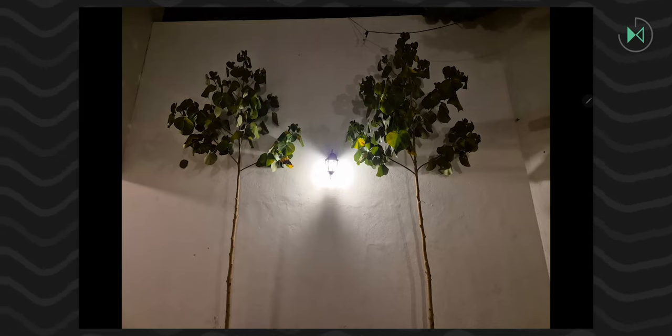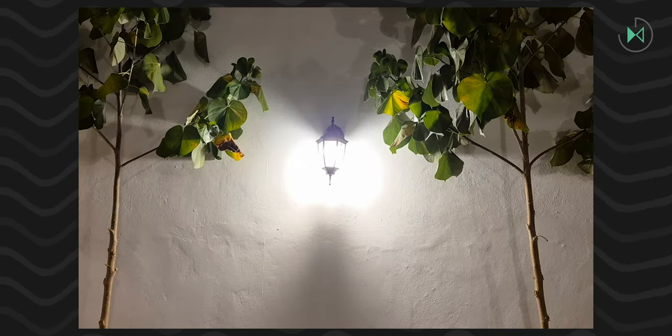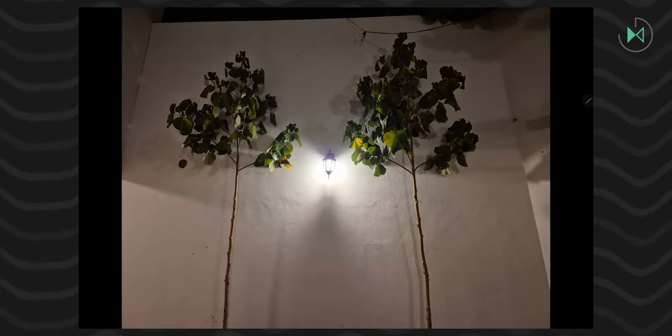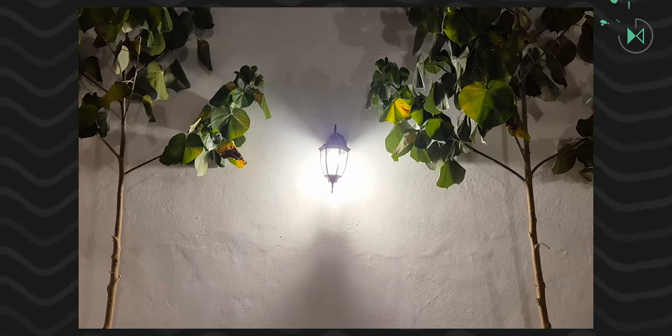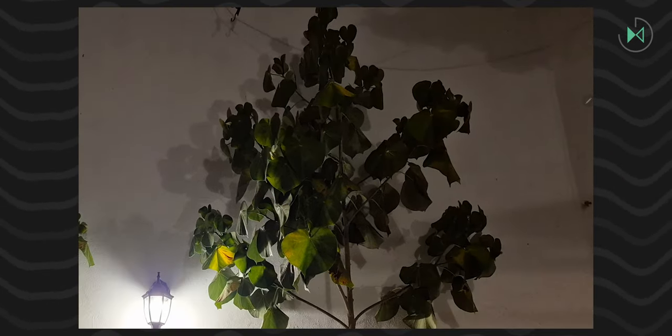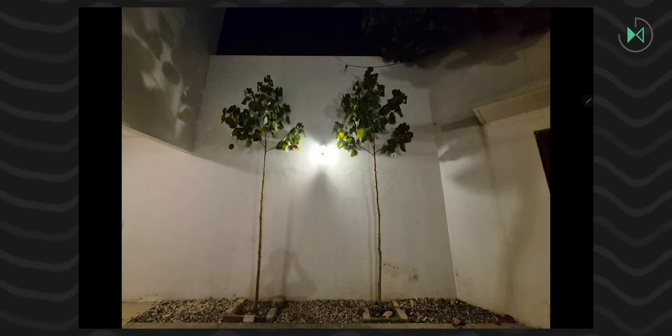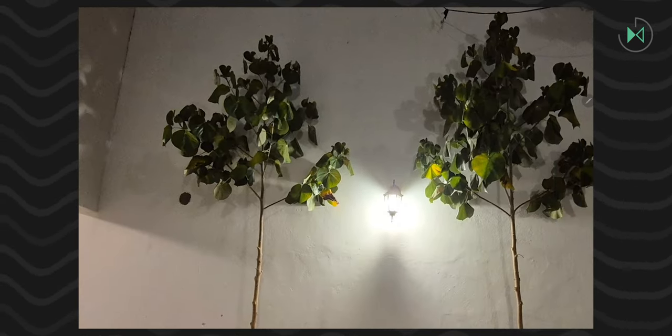Moving to nighttime, the main camera honestly performs barely acceptable — it should better optimize the balance of lights and shadows in these scenarios. Even when using night mode, there is not a significant evolution. There are other devices that do a better job in this type of night photography. The ultra-wide camera also has more noise and grain present, which night mode tries to disguise a little. There is not so much difference whether you use or don't use night mode in this type of scene.